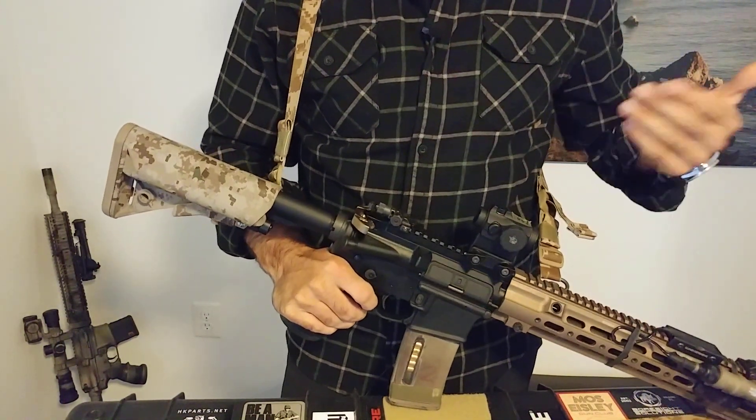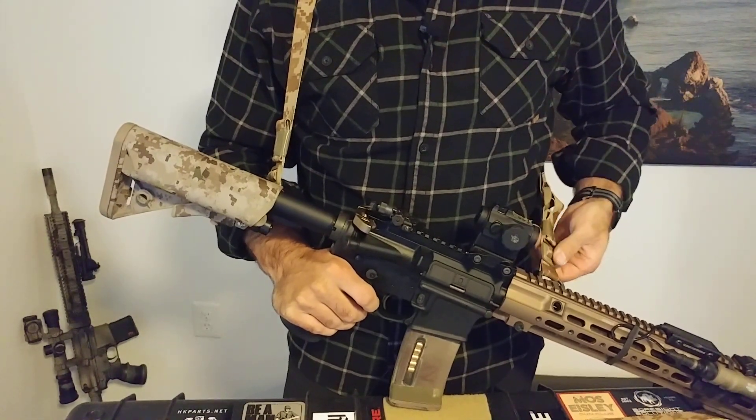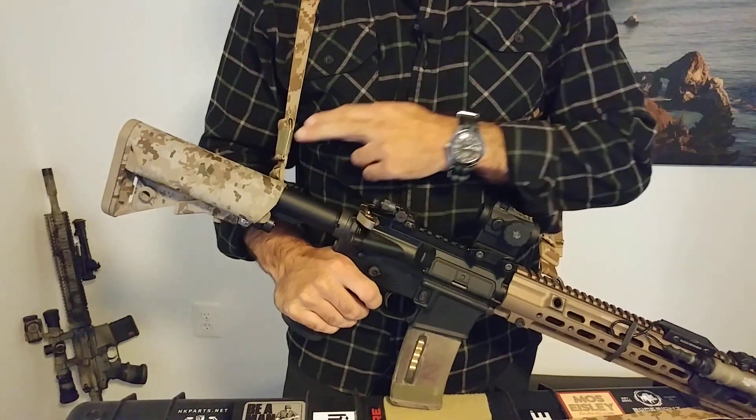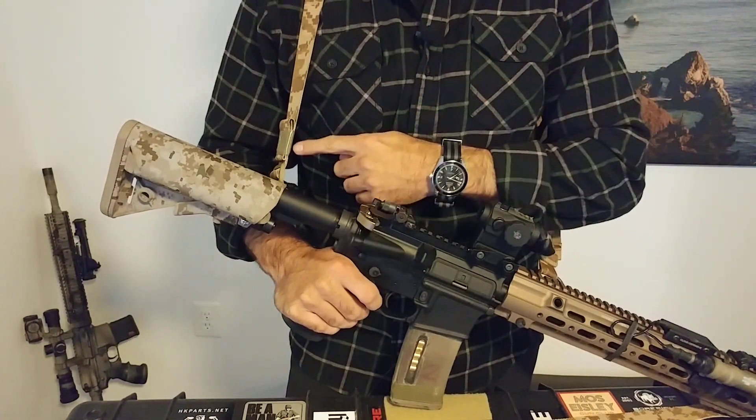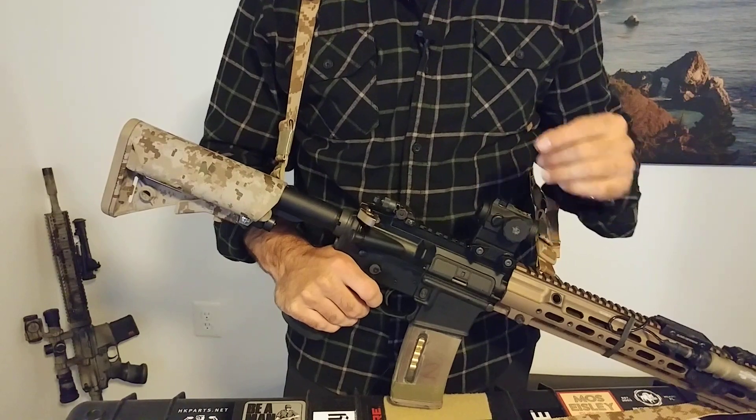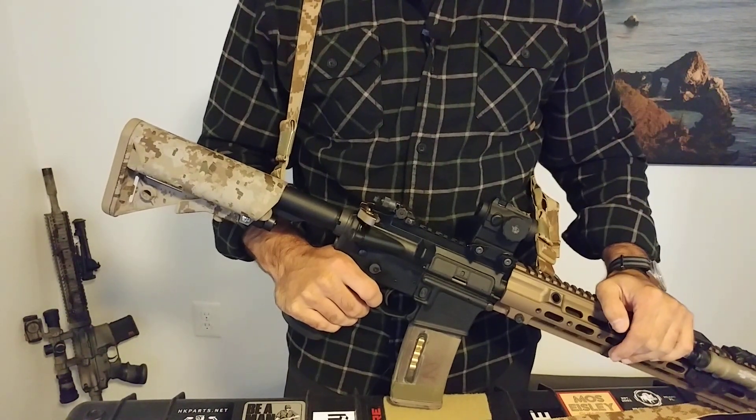The last thing I'll say is that I really like that they did not include any other keepers or triglides on the end because they want you to cut it to fit yourself. I have just taped it right now because I'm still trying to figure out exactly what adjustment I want on this sling.